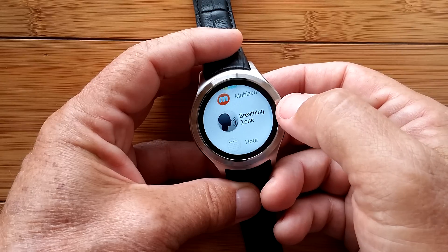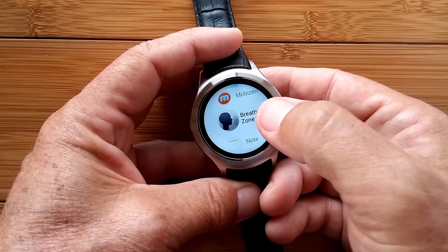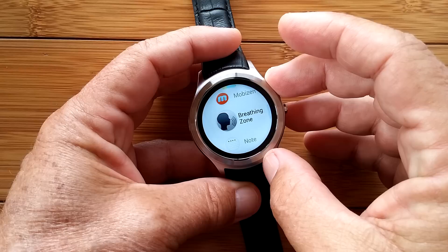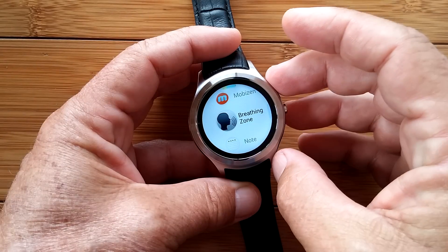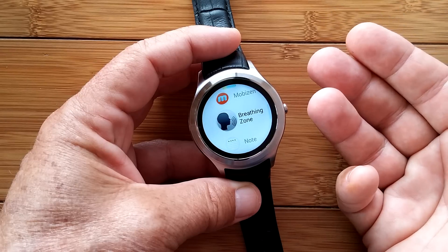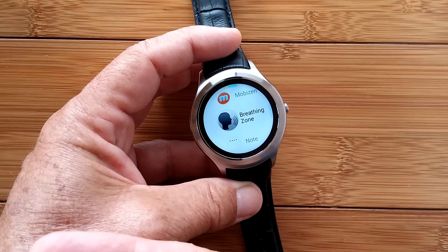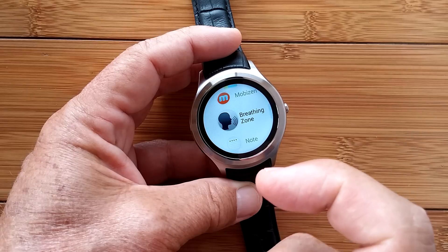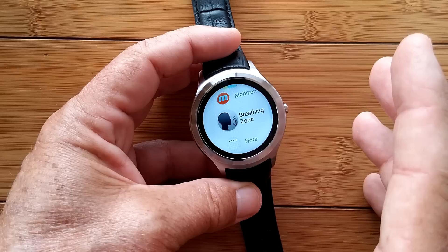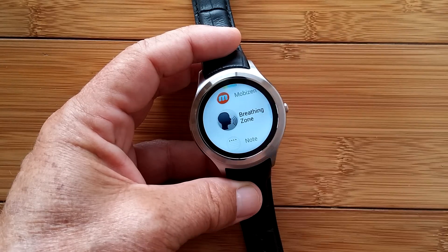Breathing Zone is something that lets you, when you're driving for example, get calm. You can set it to either make noise or just have it vibrate at an interval related to breathing. Two vibrations is an inhale and one is an exhale, for example, and you just feel it on your arm and start breathing so that your breaths end when it vibrates. It can take you from a very rapid seven breaths per minute down to maybe five, four, or even three to calm you down. I really like that, and I don't even need to be looking at the watch — I can just feel it.